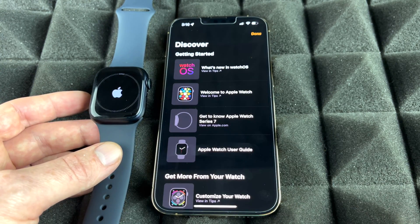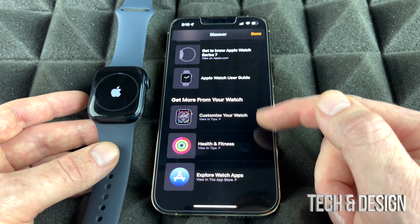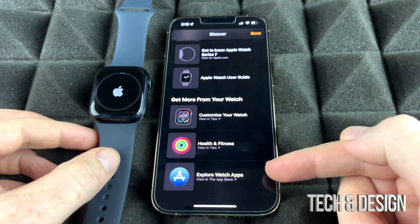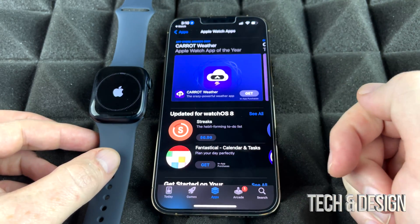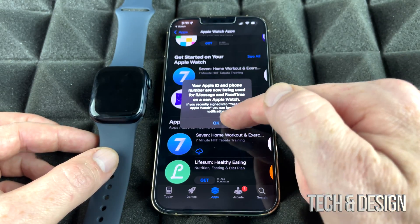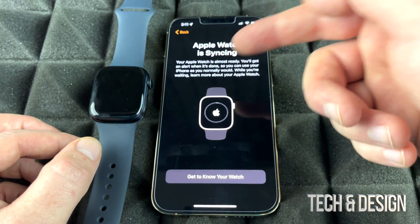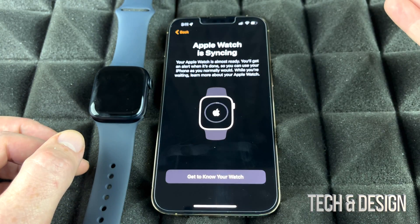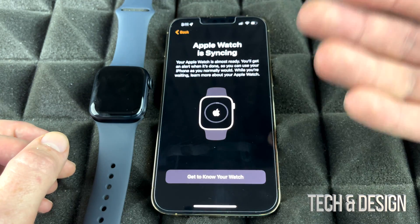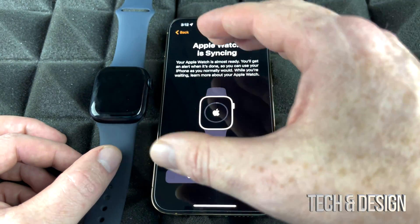While your Apple Watch is syncing, you can tap on your watch in the app to explore. You'll see options like 'Customize Your Watch' and 'Explore Watch Apps,' which opens a full library of Apple Watch apps — great for getting started. The watch will alert you when syncing is complete. If you're new to Apple Watch, there's also a full manual video that shows you how to do everything and get the most out of it.